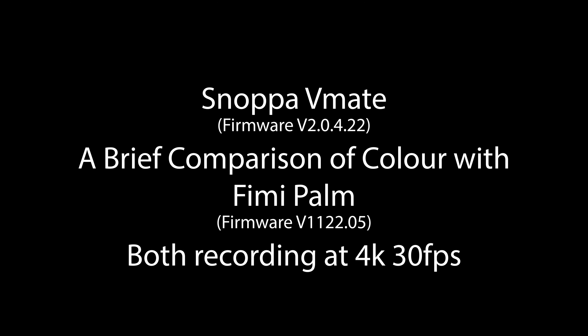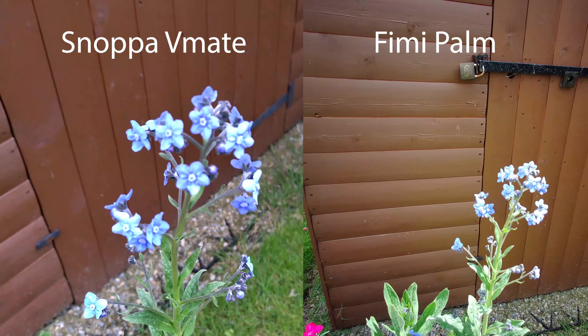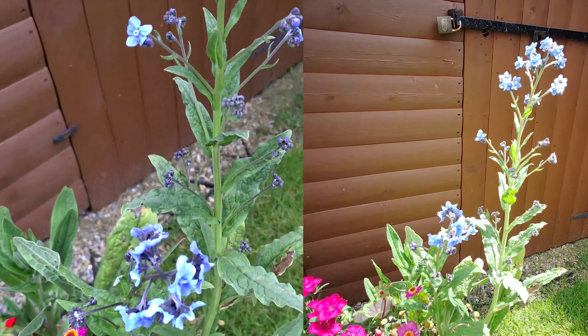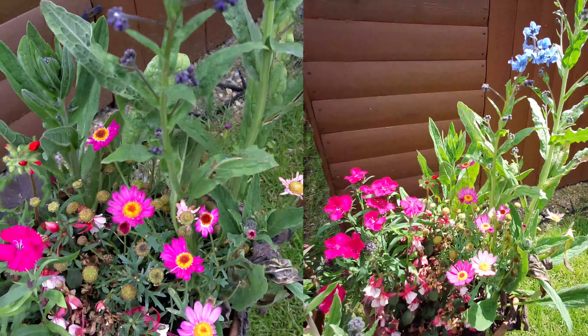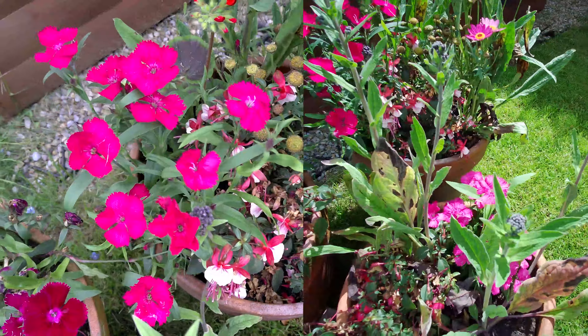Hi, I'm Ian Thompson and today we are looking at the Snoppa V-Mate and comparing the colour with a Fimi Palm. As you can see, V-Mate on the left, Palm on the right, the colour of the flowers is very similar and the light blue is fairly well rendered on both, slightly purple on the V-Mate.